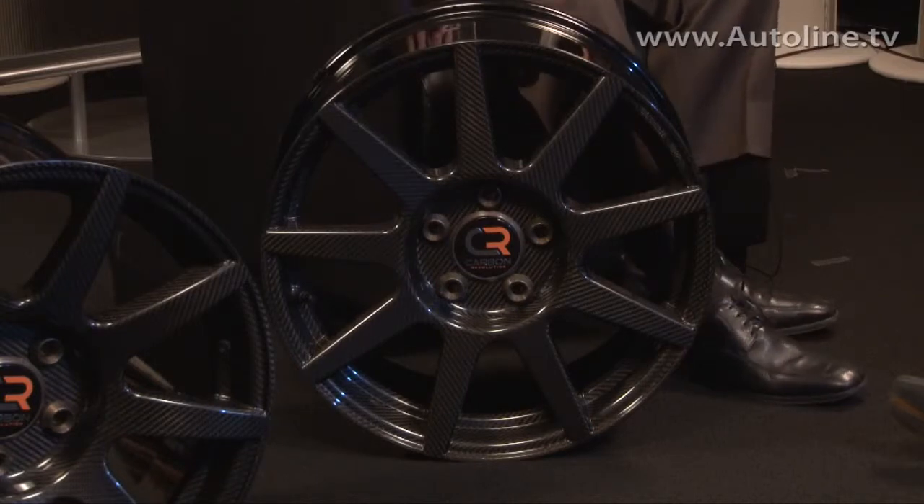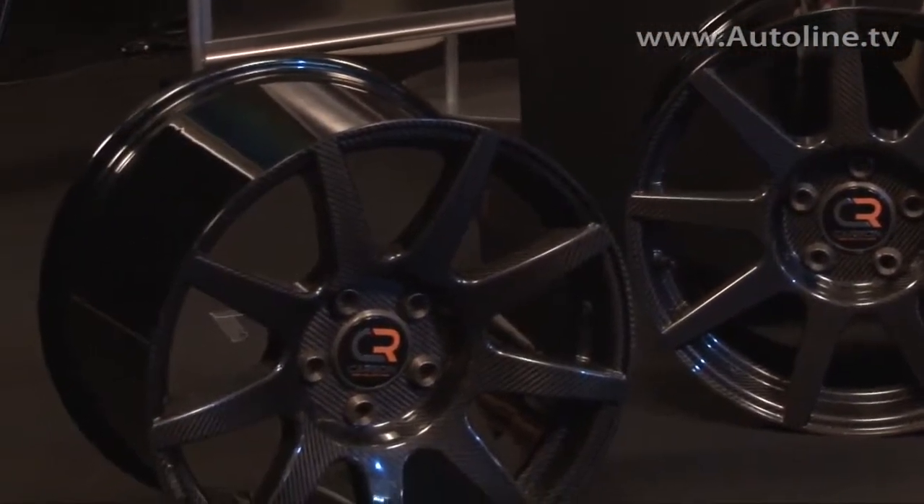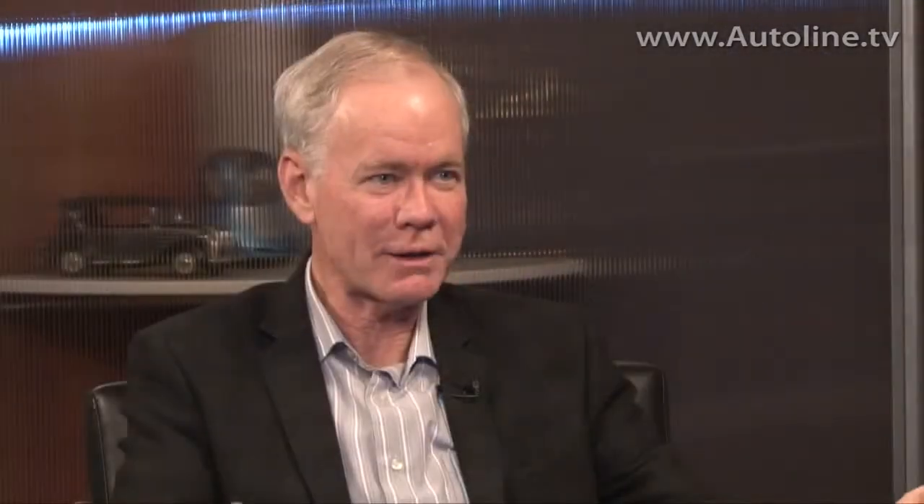And the bigger rear wheel here — what size and weight is that? So that's a 19 by 12 inch wheel and that's 17 pounds. Unbelievably light weight, and in the right place — taking it out of unsprung weight. Exactly — rotating and unsprung weight, so big advantages in performance and efficiency.